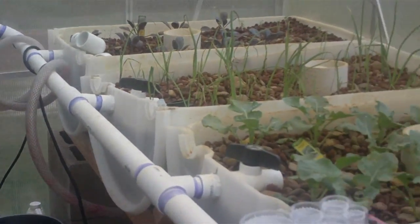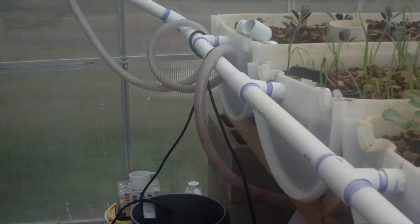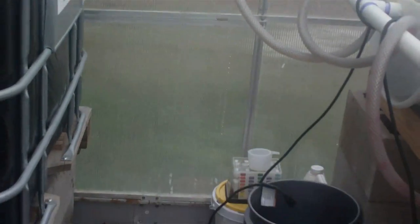I thought I'd do a video and let you see the things I'm running into and how you can overcome them. Everything else is actually working really great. The sump is working really well — I'm using a 1,200 gallon-per-hour pump, which was fairly inexpensive at about $70 from Harbor Freight, and it has a float switch.